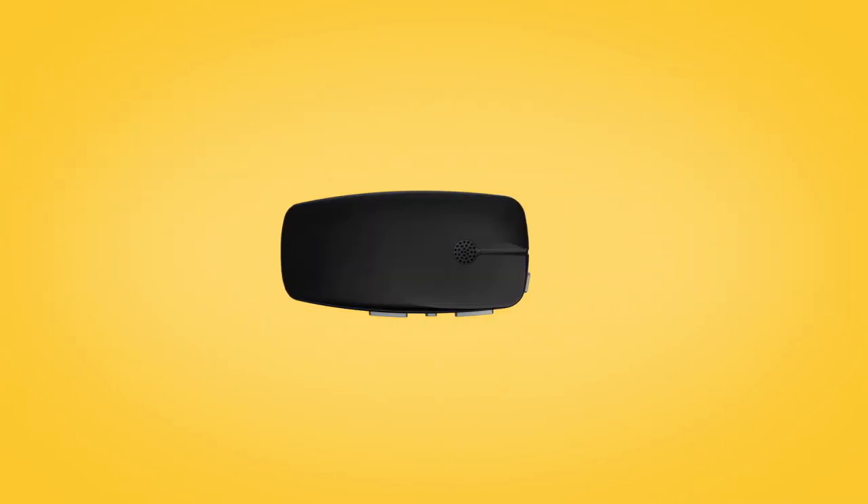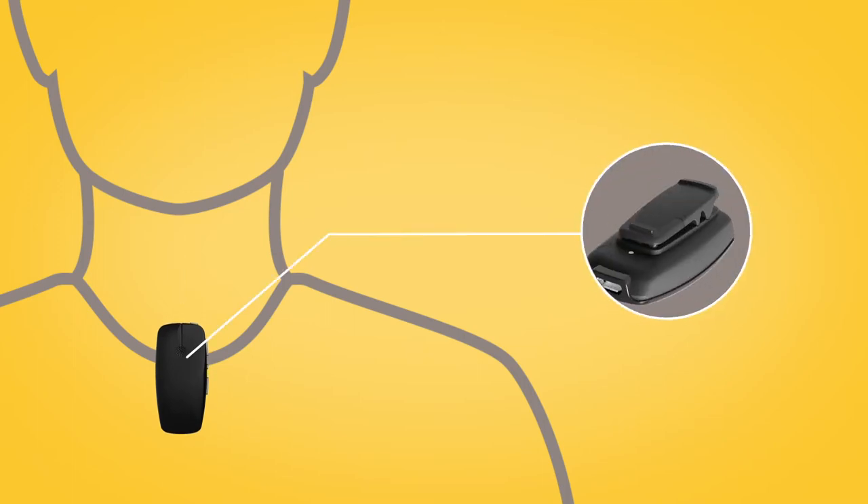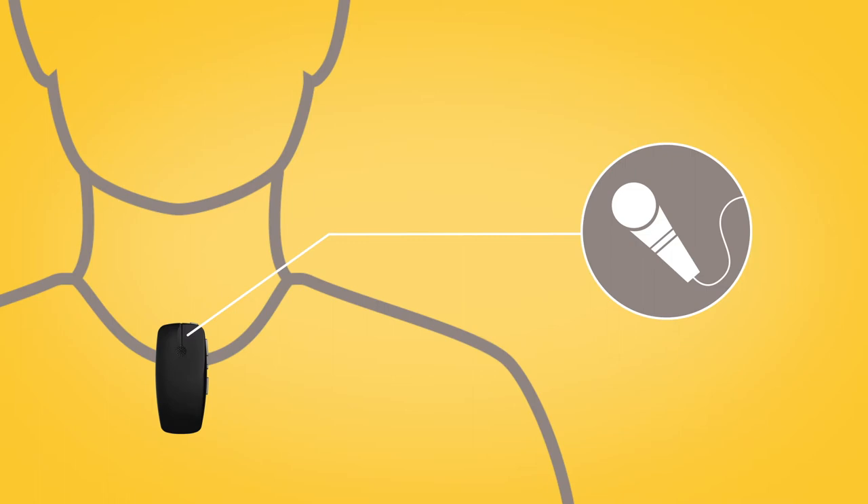When you are ready to use your mini microphone, give it to the person you want to listen to and ask them to position it close to their mouth by placing it on their clothing using the clip on the back. The mini microphone has directional microphones, so must be positioned vertically to point at the speaker's mouth.